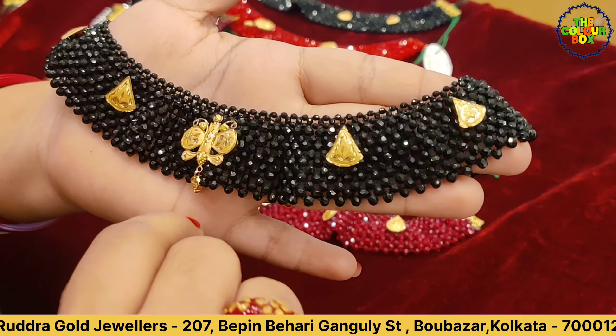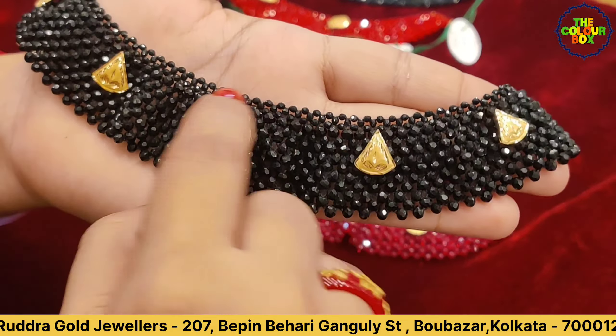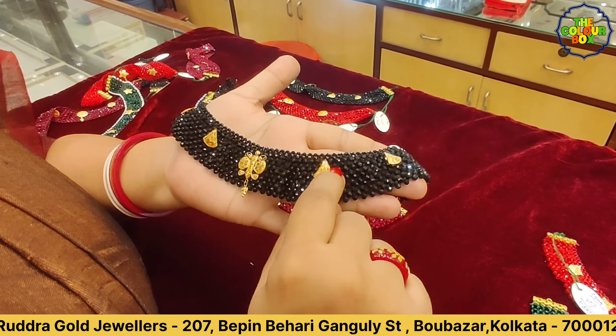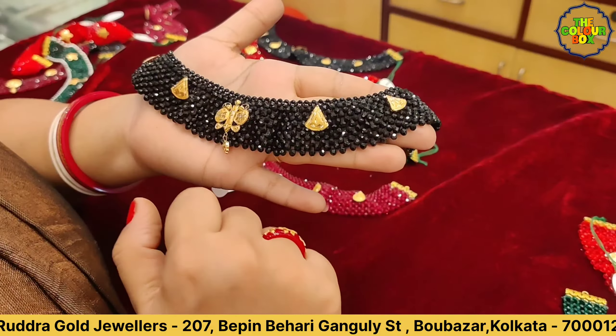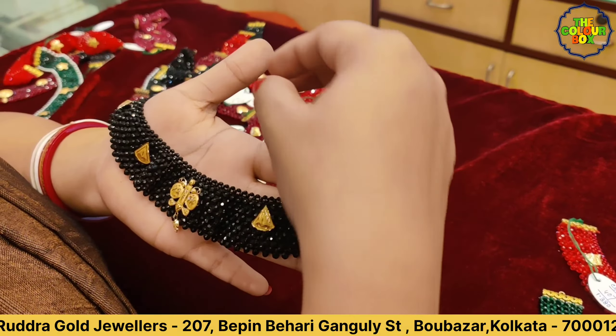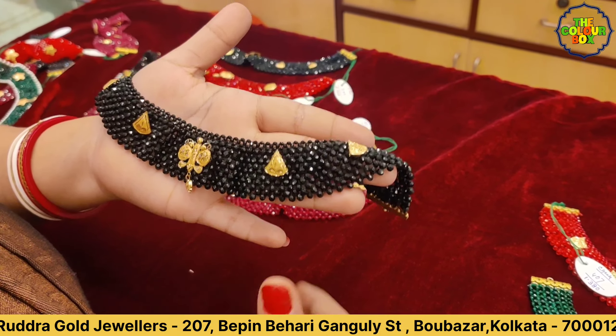This is a butterfly motif design, but it is not a very good thing. This is a triangle shape, it is a small size. This is a small size of the color, so it has water droplets. This is 1g of 380 mg, which is a price of 126.